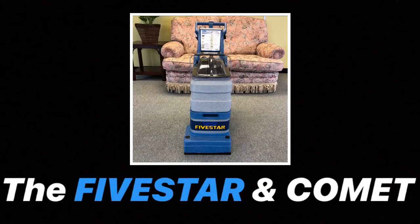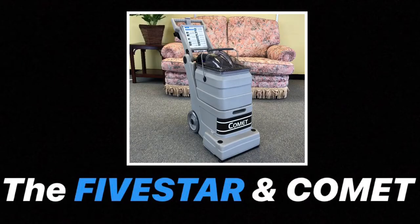Remember, each machine comes with a voucher to attend a one-day operator training course, free of charge, to help you get the best results when cleaning with your machine.